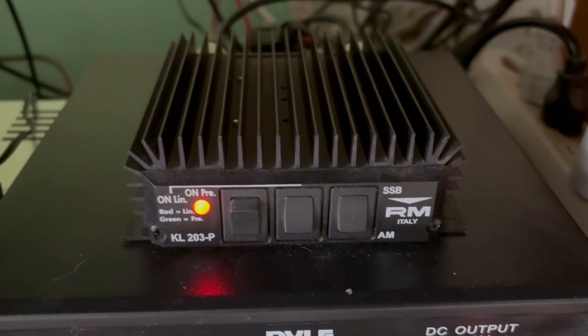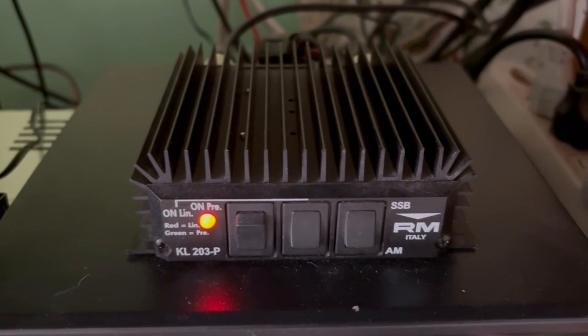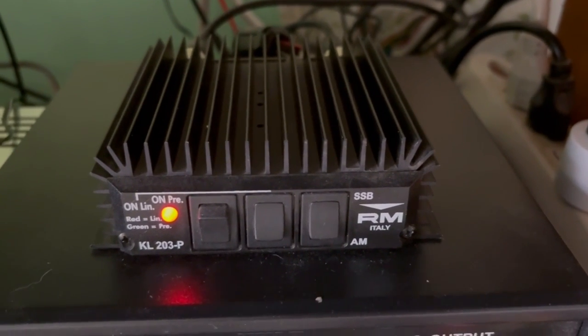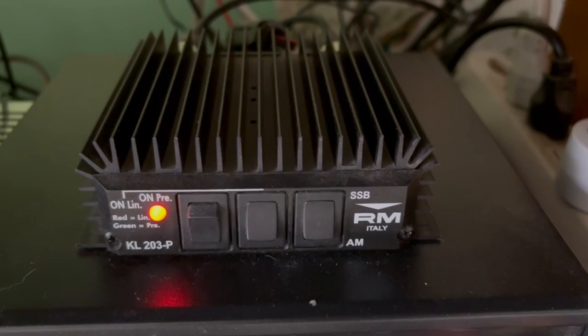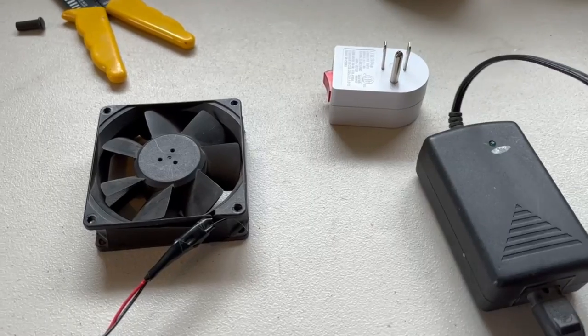Hello everyone and welcome back. Today I'm going to show you how to hook up an inexpensive fan to your KL203P or similar amp to help it stay cool.